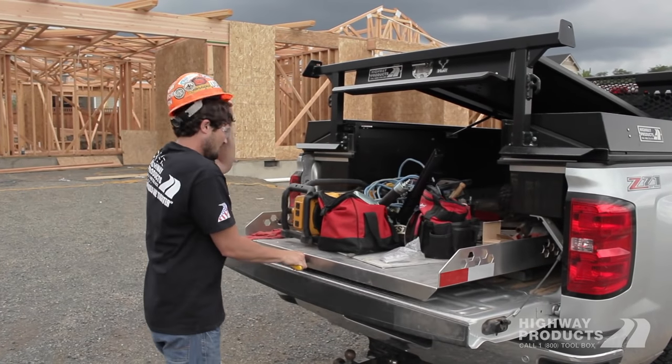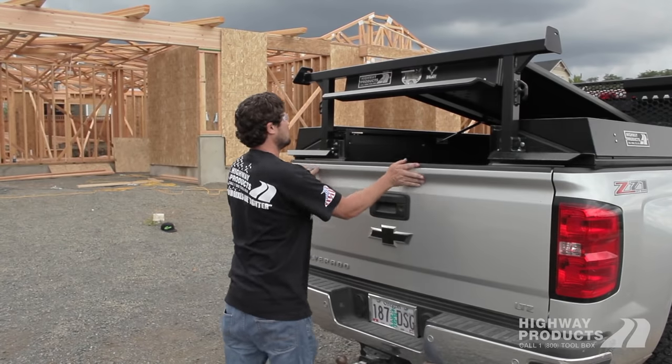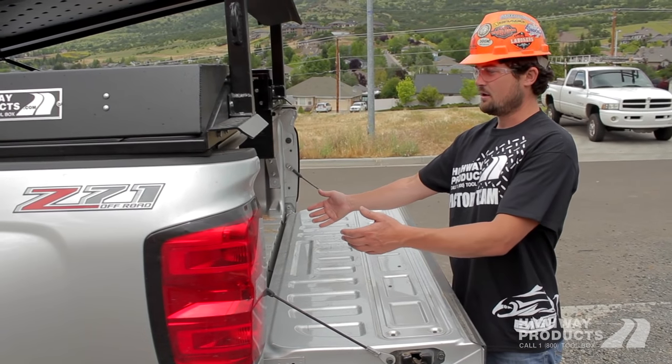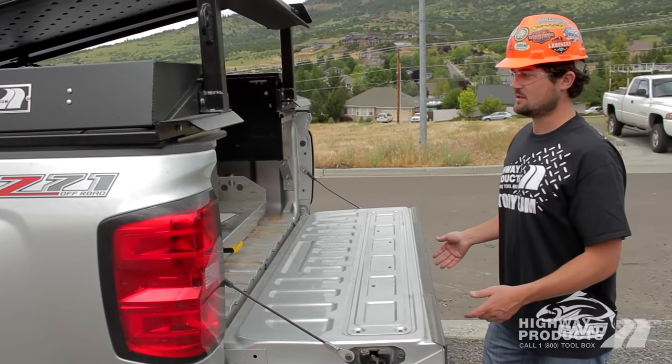Out of sight, out of mind — you don't have to worry about thieves getting into it. It locks up your entire bed area, and this just saves your back and all your equipment. It pulls out and makes it real easy to get to your stuff.